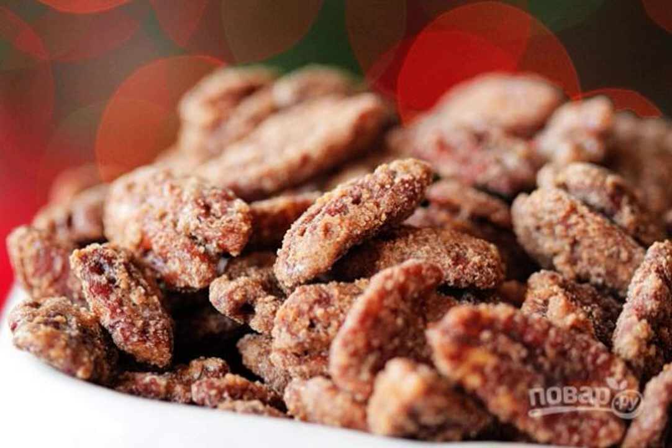For a snack and dessert for adults and children, I want to offer you a cool and very simple option on how to cook candied nuts. They will be an excellent alternative to purchased sweets. I recommend it.